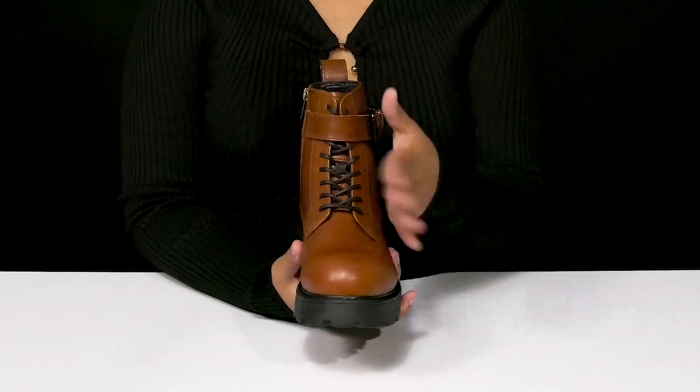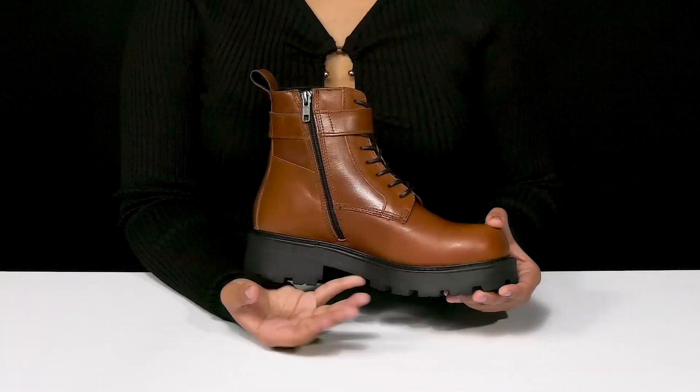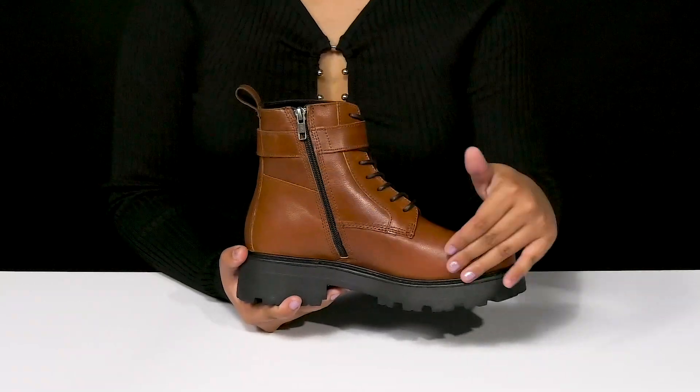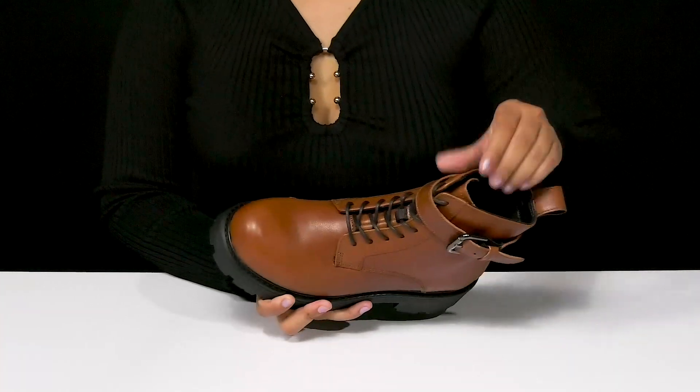You'll find that there's a classic lace-up closure giving you a secure fit, as well as an adjustable buckle closure that gives you some extra style. The side closure will make it super easy to slip into these, and that beautiful pull tab at the back will make it very easy to pull them up.